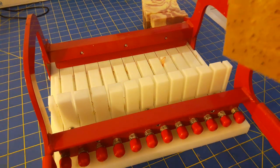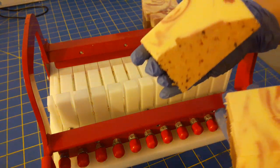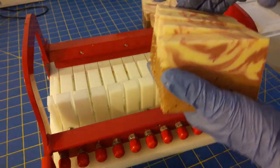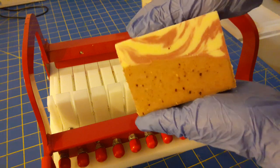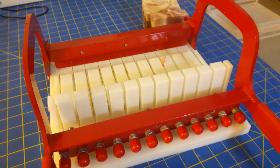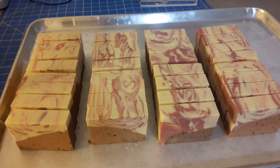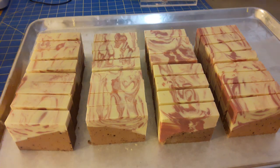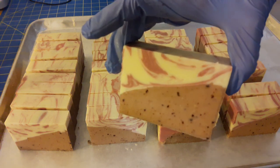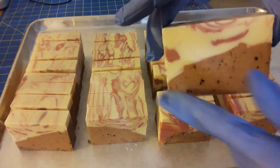Now the bottoms get smoothed out, and I'm just going to put these all on the tray and cut the other loaves, then get to the next step — making them beautiful. Well, they're already kind of beautiful, but I'm going to detail them a little bit more. Now all of the soaps are cut; they all have the same thing going on, which is everybody has a slope.